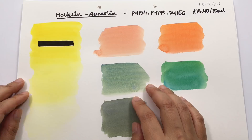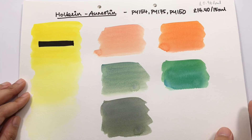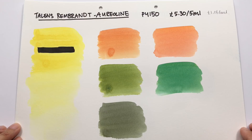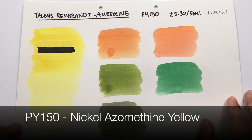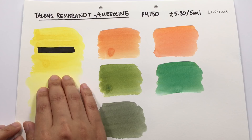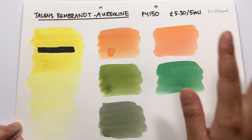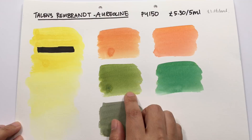Next up is Talens Rembrandt aureolin, made from PY150 — nickel azomethine yellow, also included in the Holbein. I had a harder time getting a nice even wash; you can see some unevenness in the mass tone. You do get nice soft tones, but when I mixed it with ultramarine blue it came out a lot more green than with the genuine colors. Overall the color mixes are a little bit brighter.